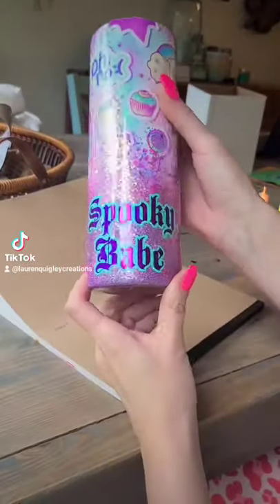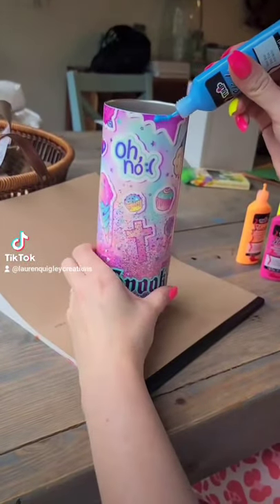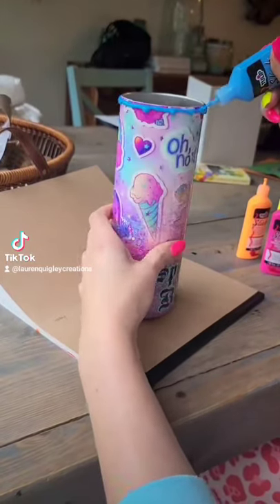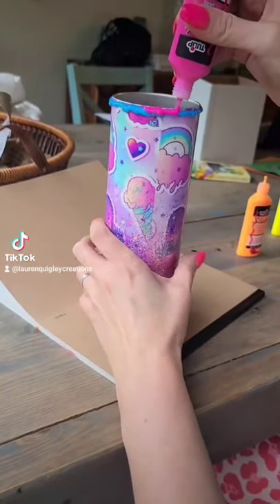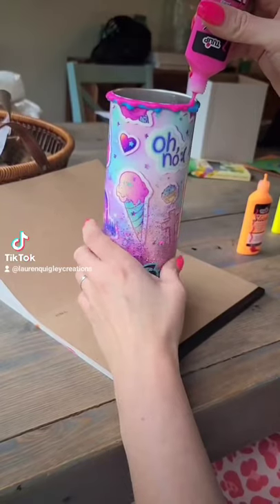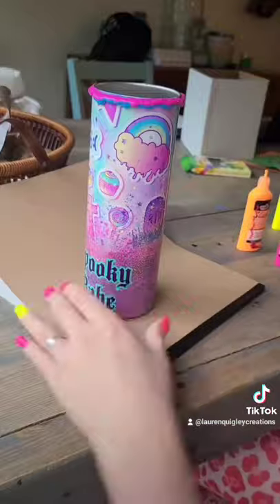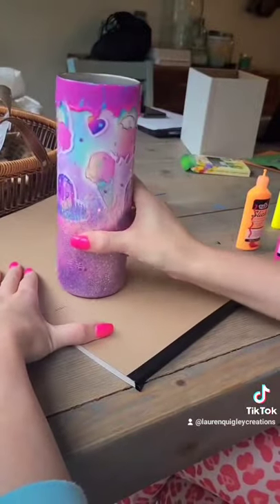This spooky babe 20 ounce straight AF mother tumbler is getting some dimensional paint today — we are going to be testing out drips. This video is from a few days ago; I already tried out the rainbow, but I wanted to show you this cool thing that I did where I layered the blue and pink dimensional paint.